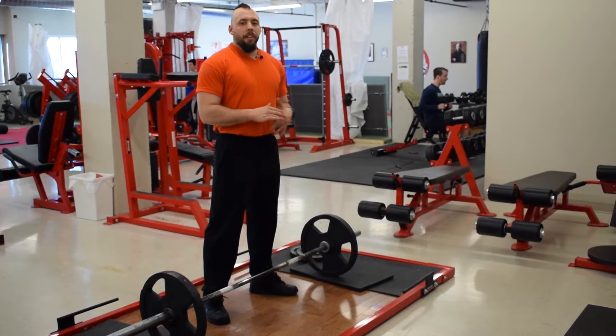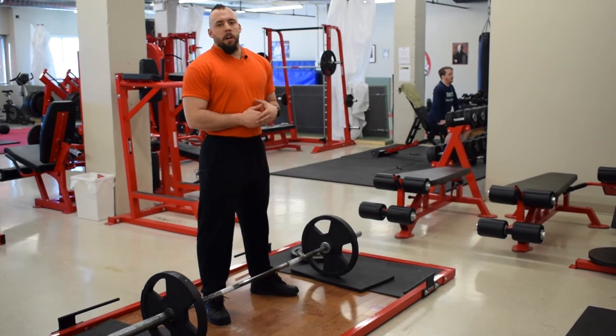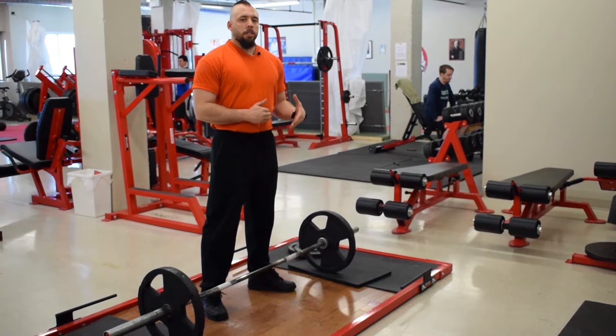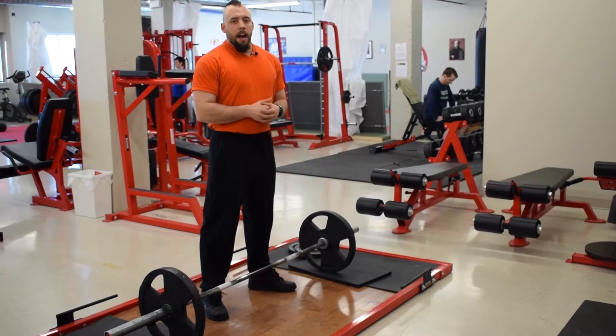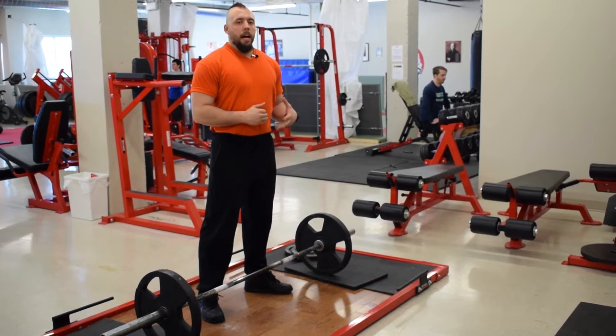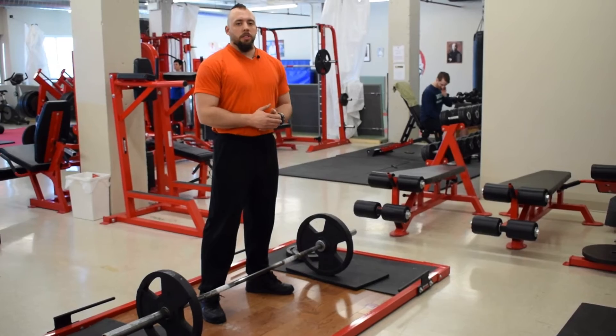That's not to say that the classic Romanian deadlift is a bad lift — I use it in my training — but there is one major flaw: range of motion and lack of stretch. The plates are obviously very big, and if you're using 45s, you're not getting the maximum stretch. You could actually be going lower to hit extra fibers in the hamstrings, get more stretch, more growth, more range of motion.